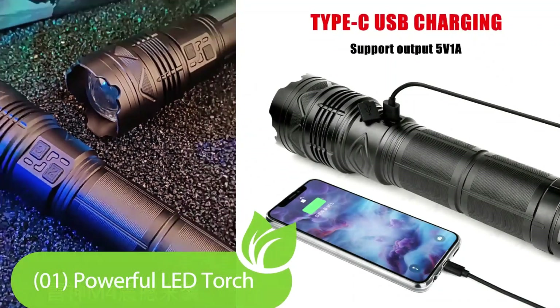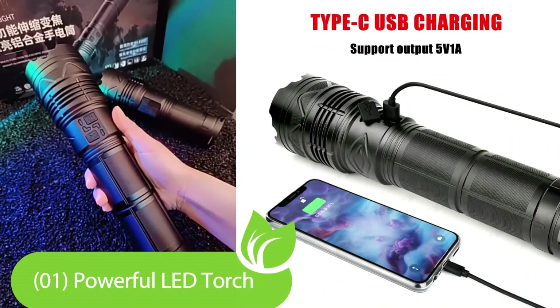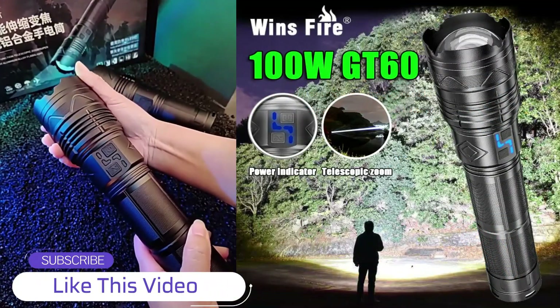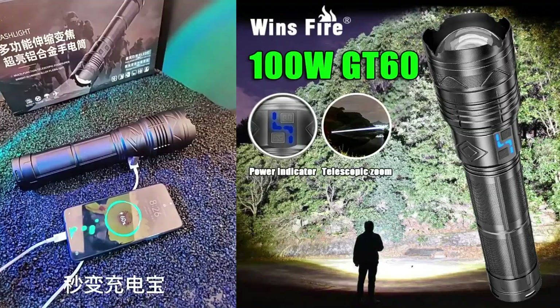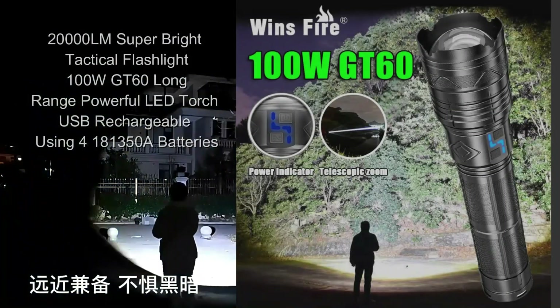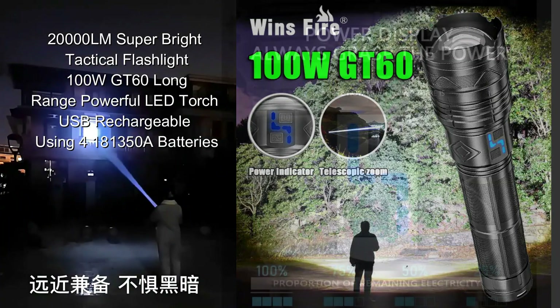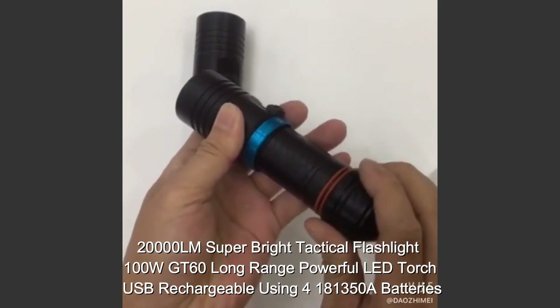Flashlight product on Amazon and AliExpress with discount price. Check discount: 100W GT60 long range powerful LED torch, USB rechargeable, for use in camping and fishing. Rechargeable LED flashlights — bright, water resistant, compact, drop resistant — also suitable as a lantern or long-shot hand lamp for camping.